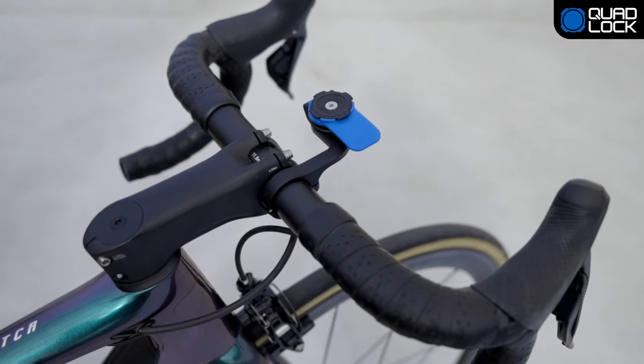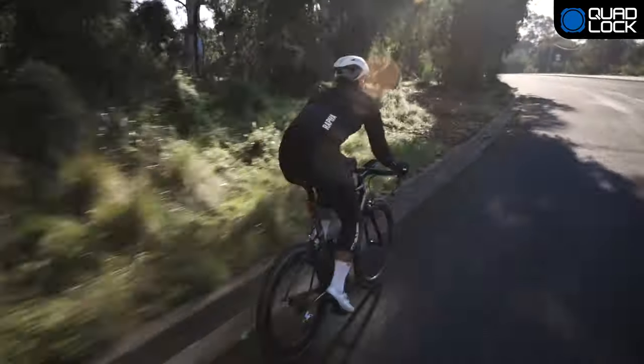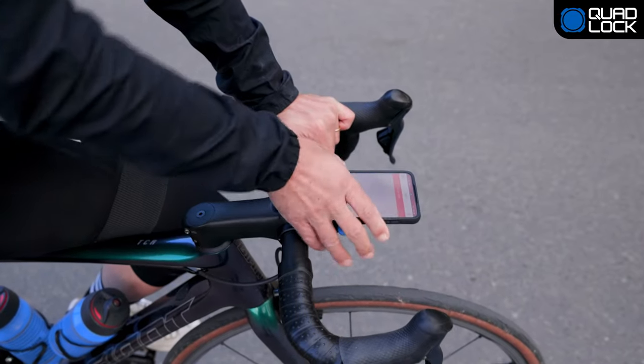The OutFront Mount Pro is designed specifically for road cyclists. It features an extended aluminum arm and lower profile aerodynamic design.